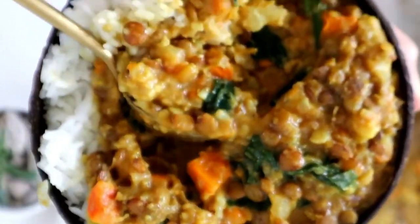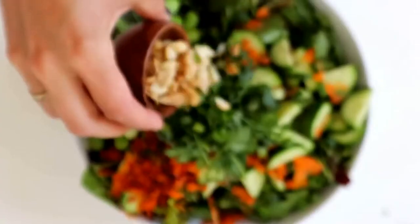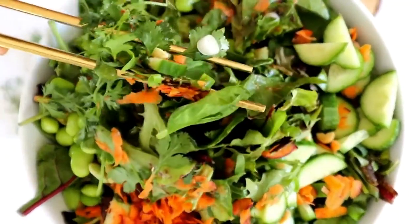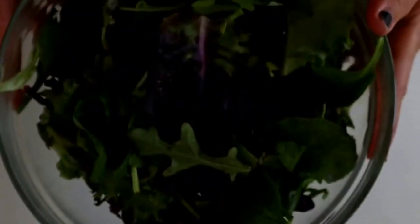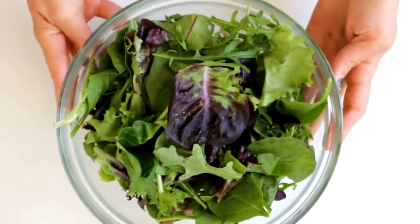Once this is done, I like to add in some spinach — because it's so hot, it will just wilt without having to cook it. You can eat this over some baked potatoes, sweet potatoes, or just over rice. I really like it with rice because the rice soaks up the flavors and it's really delicious.